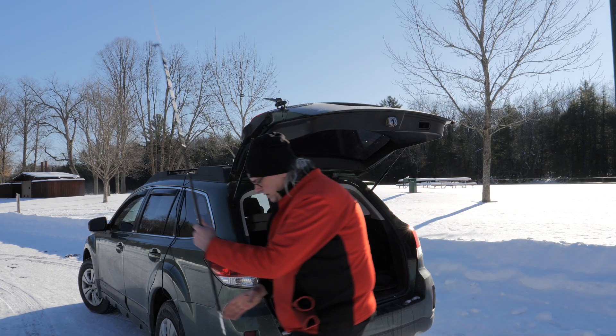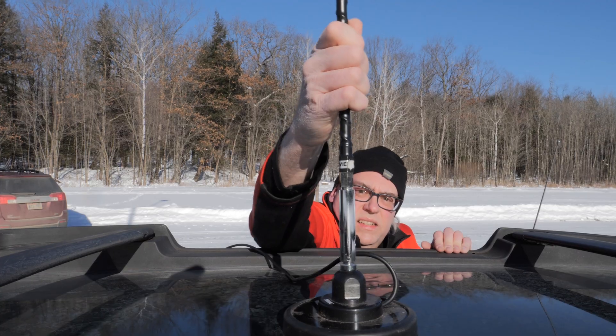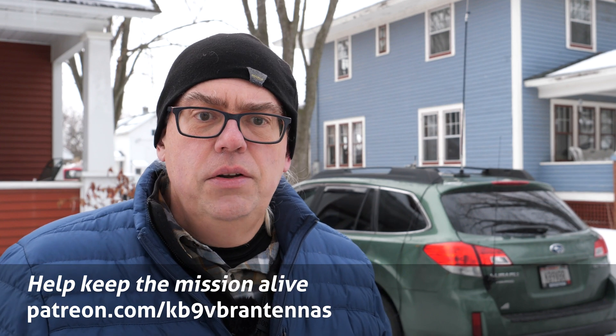I've been using the Shark HF sticks for a couple of years now and they're my preferred antenna for wintertime portable operations, as I can set them up and get on the air with a minimum of fuss. Once the whips are set for your chosen frequency, you just screw the two pieces together and slap on a magnet mount to the roof of your vehicle. You're pretty much on the air, but they do have a bit of a downside.